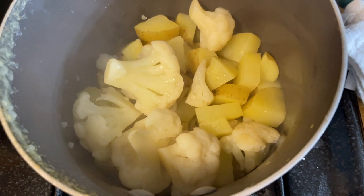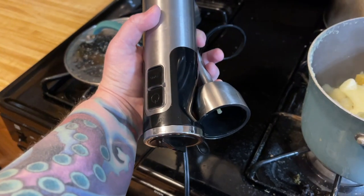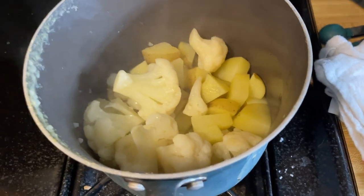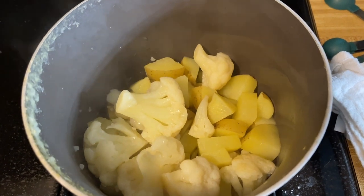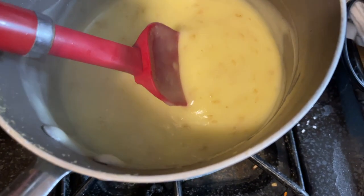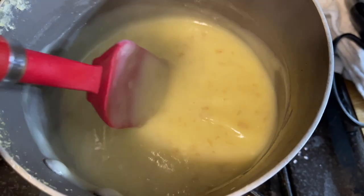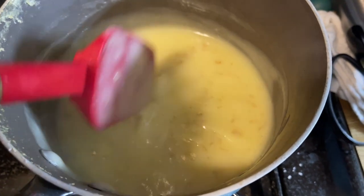I drained them and left a little bit of water in there. I'm going to take my immersion blender and we are going to get this blended up. It's going to be creamy. And there we have it — creamy mashed potatoes. Add just a little bit of cornstarch to thicken them up, and yeah, these are going to be good.